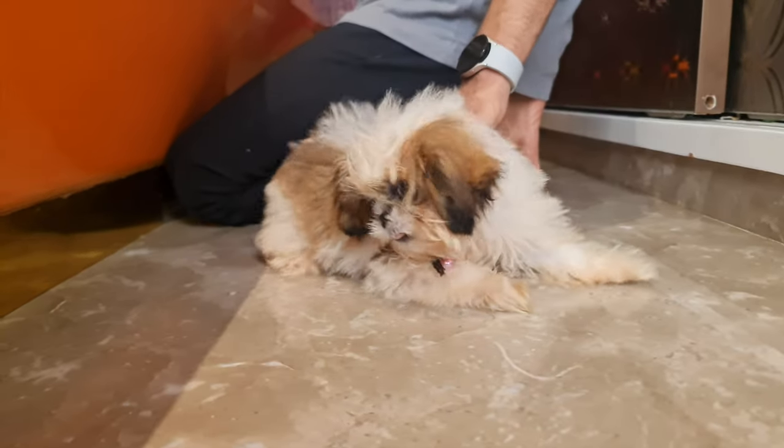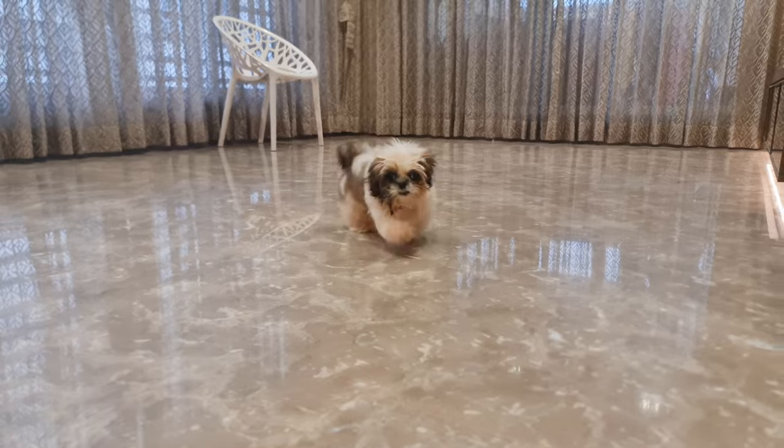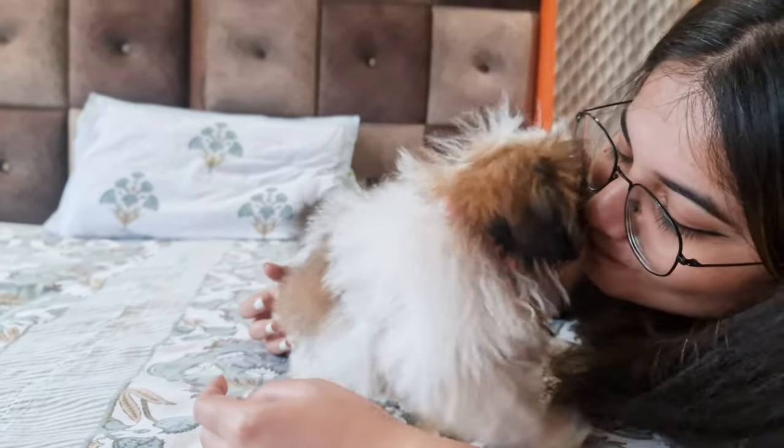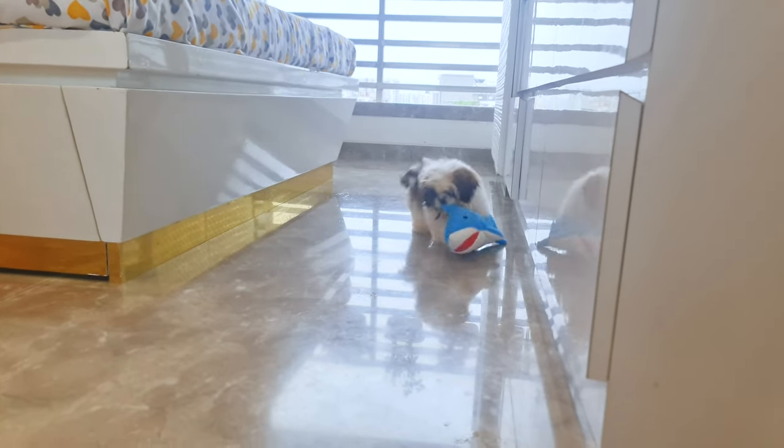Remember, your Shih Tzu might be a little scared at first. Give them time to explore their new home. Stay with them, talk to them in a soft voice, and be patient. Before you know it, your pup will feel right at home.